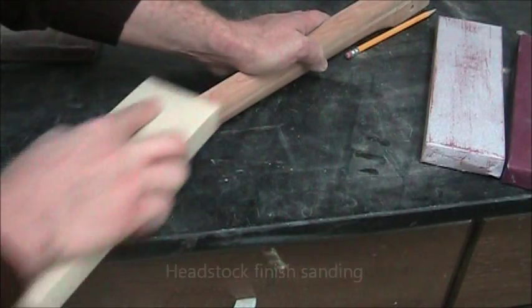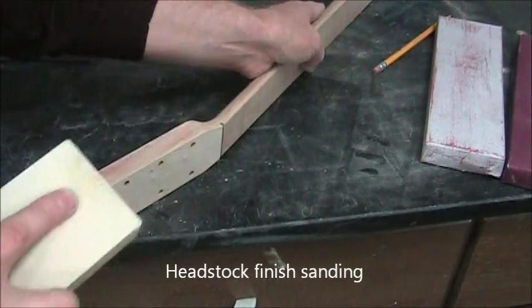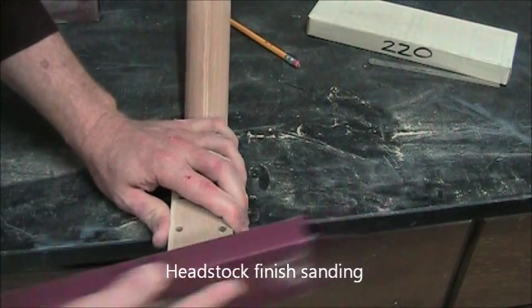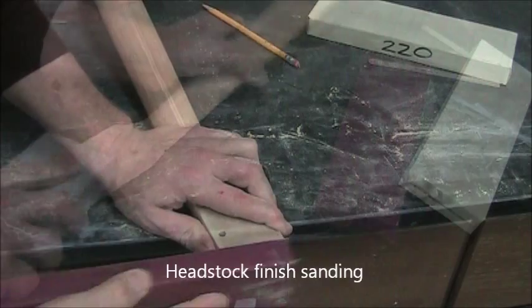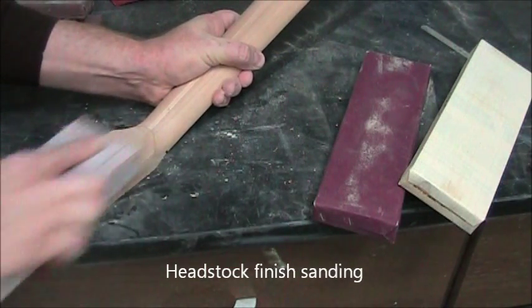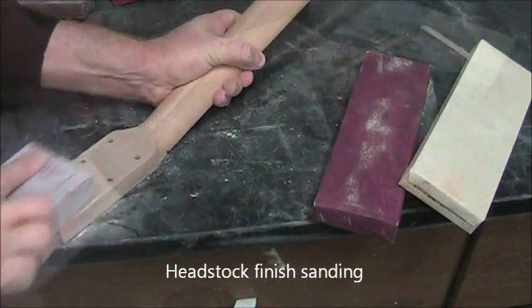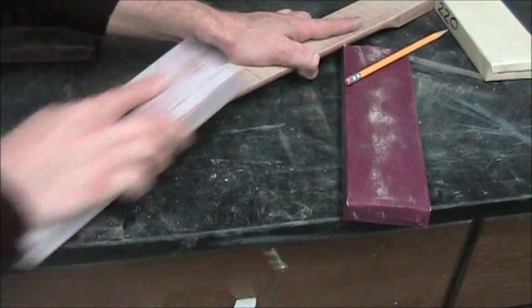Now we're sanding the headstock. I start on the sides — you want to do all the flat surfaces first. We want to do the headstock veneer last because that's the most important for aesthetics. That's 150-grit I'm using; I'd probably finish up with 220, but 150 may be fine.